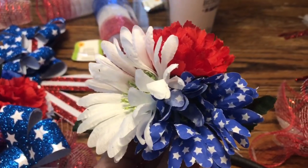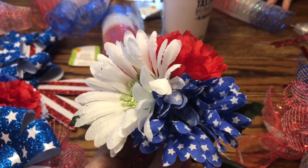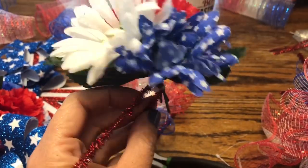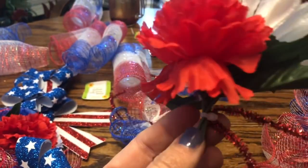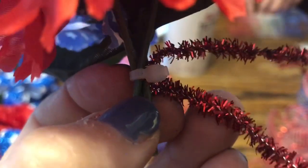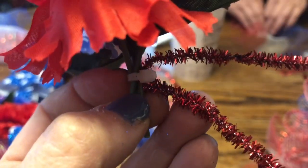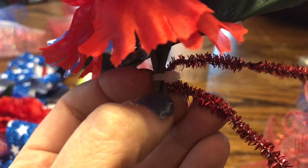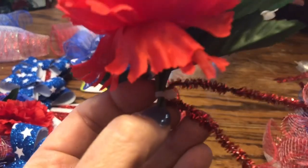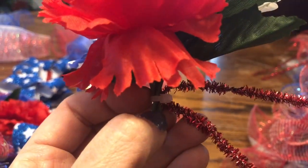Now we are going to show you how we are attaching our ruffles to the work wreath and how we are putting these little floral bundles together. This one's already put together — we've taken three flowers and zip-tied them together. Before tightening we made sure to have a pipe cleaner in there, because the pipe cleaner is how we are going to adhere these little floral bundles to the wreath form. We are just kind of winging it and playing it by ear.